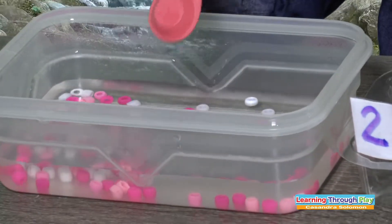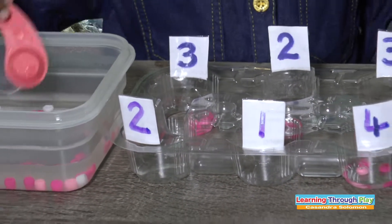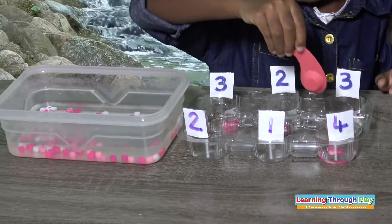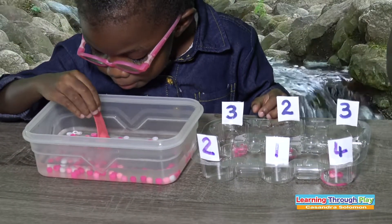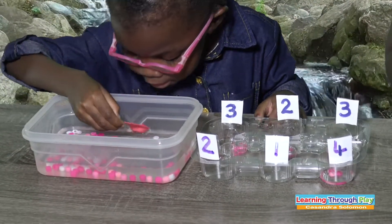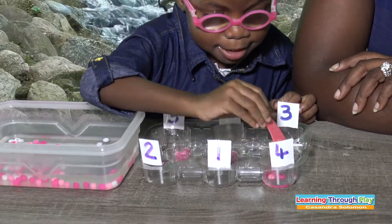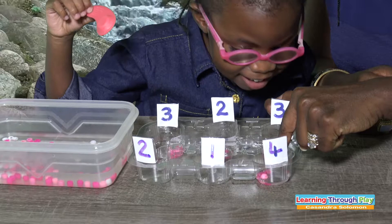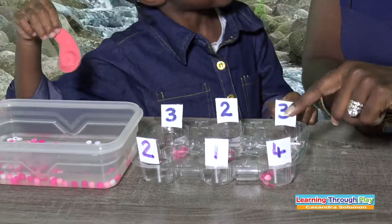How many more are you going to get now for that? One, two, three. How many more are you going to get now? You need one more, right? So get one more. Let's count now: one, two, three, one — count again: one, two, three, four. Excellent! So four.